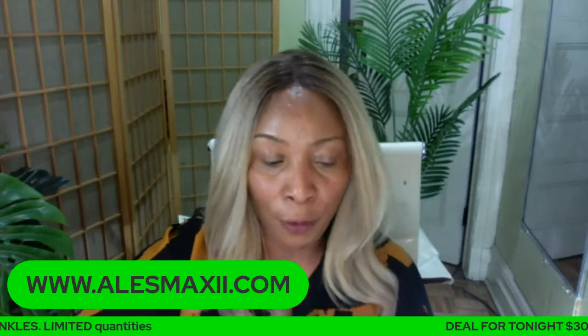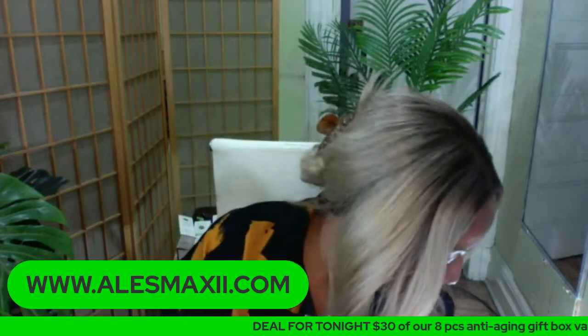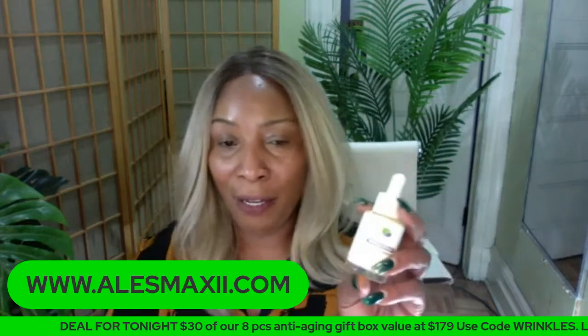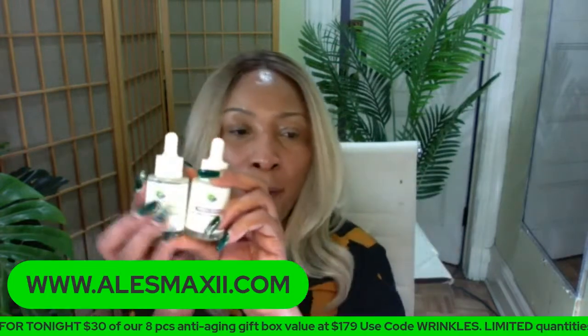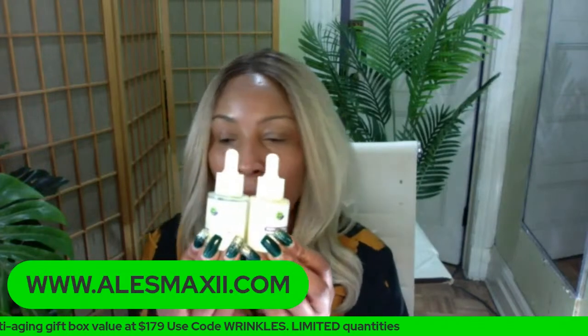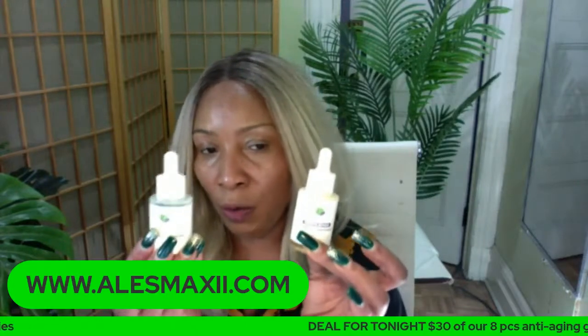Run, not walk! And if you are interested in anything else, we have the papaya serum and the avocado serum, and these two you can get in a bundle. You can get these two serums at home — if you use the code five, you can get these two serums home for under $50.